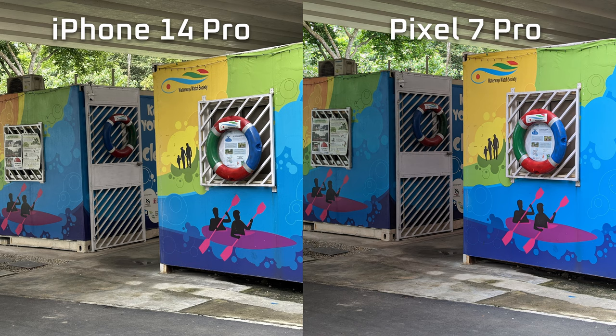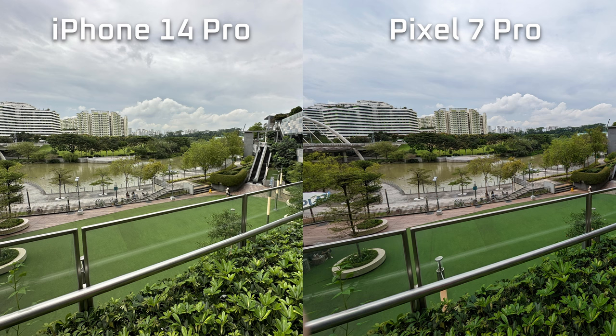In terms of main camera performance, in some ways I do prefer how pictures look on the Pixel. The colors are more vibrant and somehow more color accurate to what my eyes are seeing. In terms of shooting video, likewise the Pixel looks more vibrant and more color accurate, but the iPhone's stabilization seems to be a little smoother, but not by a whole lot.